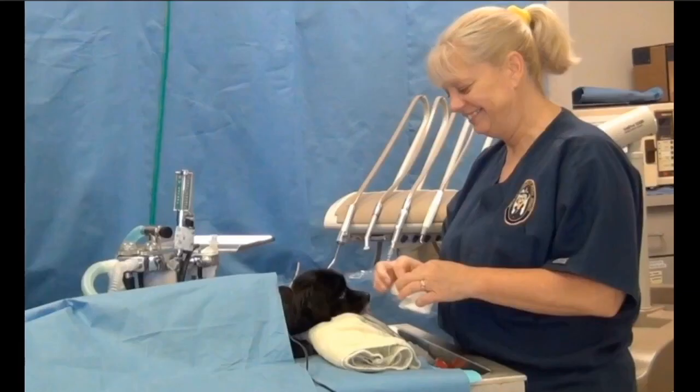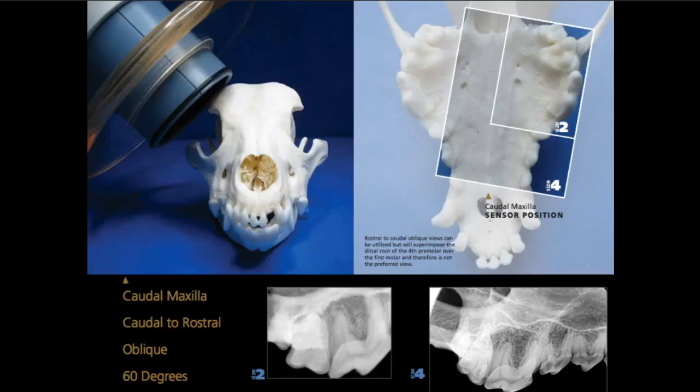All you need to do is set that angle, as long as the patient is in sternal recumbency with the palate parallel to the table. This page out of my book is now the standard for veterinary dental radiography in the profession. It will guide you through how to position the tube head, where to put your sensor, and what angle to use for every single position you'll encounter when taking radiographs in whatever size patient you have. I'm going to give you guys an opportunity to grab a digital copy of this after we get done here.